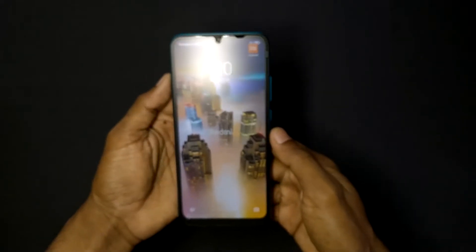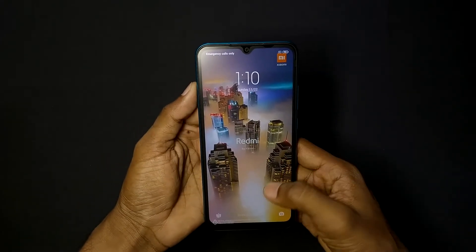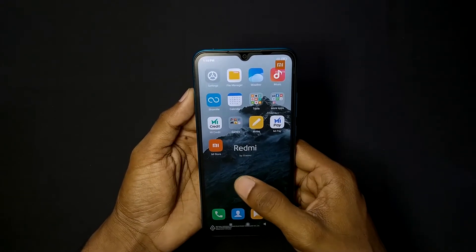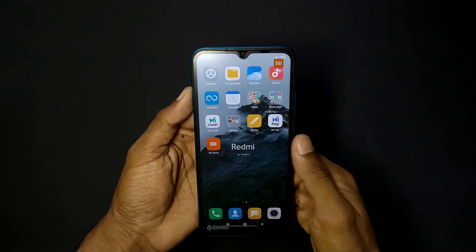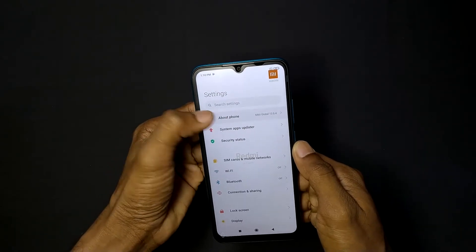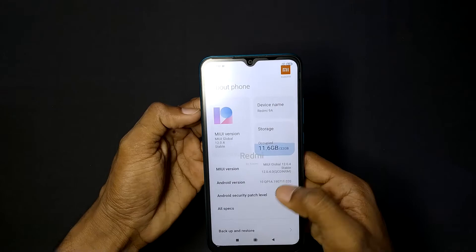The overall design comes in a moon color. It is available in natural green, sea blue, and midnight black. There are two variants available: 2GB 32GB and 3GB 32GB.